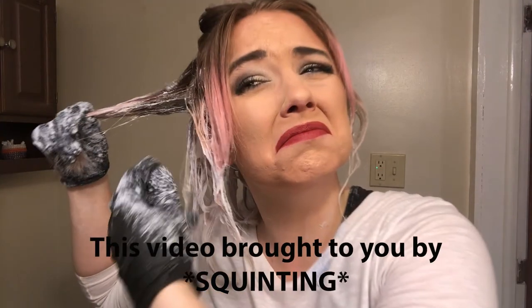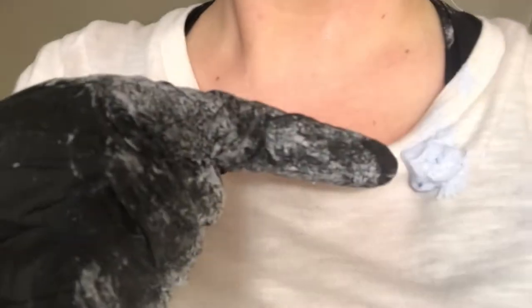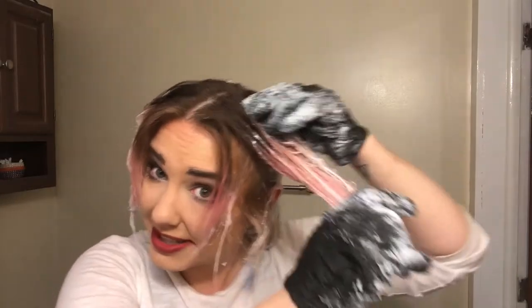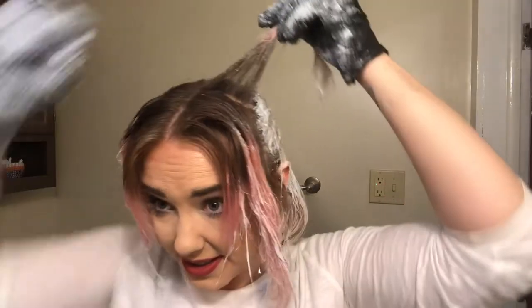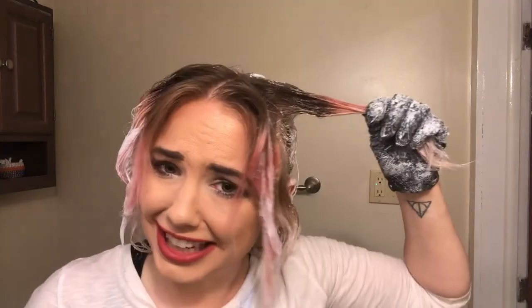Oh my god! This is why you want to wear something that you don't care about. So at this point I just have a little bit of hair left at the top of my head, so I'm going to pull these down to their sides and start in the back, really super saturate these. Notice too that I am pushing the bleach up close to my scalp but I'm not scratching it into my scalp.